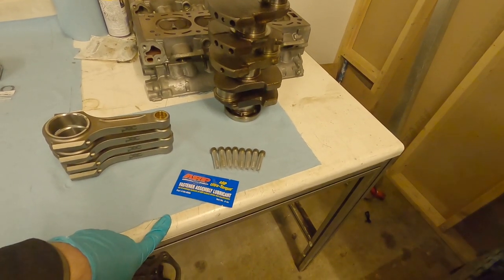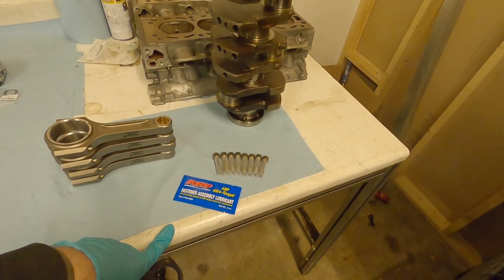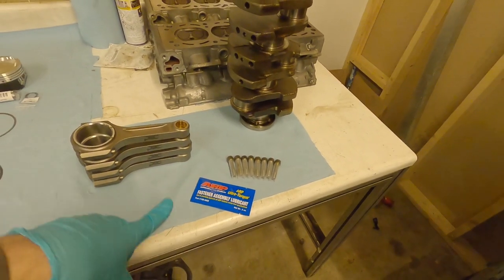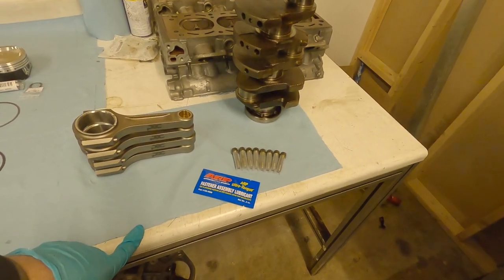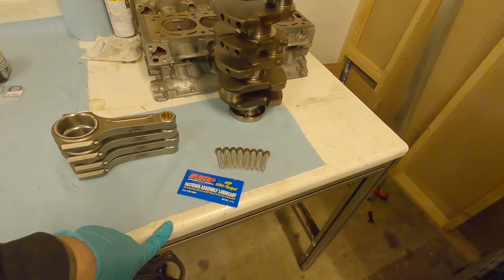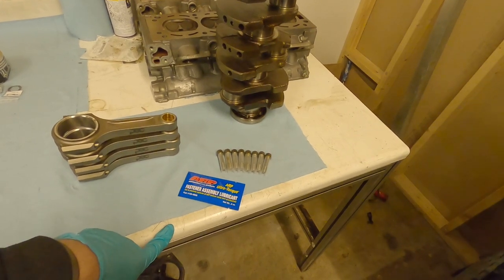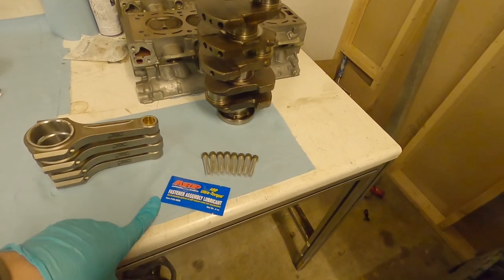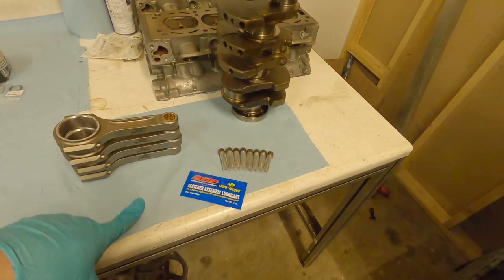You'll probably find that ARP also lists their torque specs in foot-pounds, not newton-metres. Everything else you get from manufacturers these days is written in newton-metres. 100 newton-metres is 74 foot-pounds, so you can use that for conversion if your torque wrench only reads one unit — though your torque wrench should have both. Make sure when you look at the ARP spec: if it says foot-pounds, use foot-pounds; if it says newton-metres, use newton-metres.